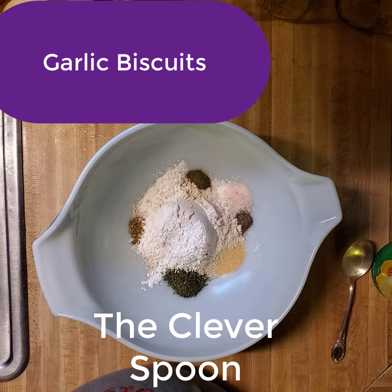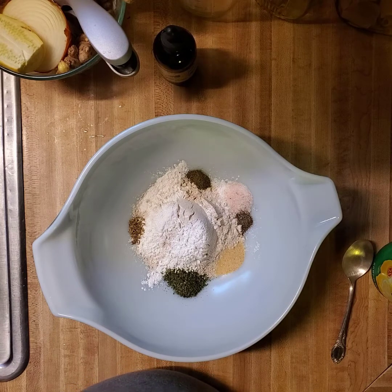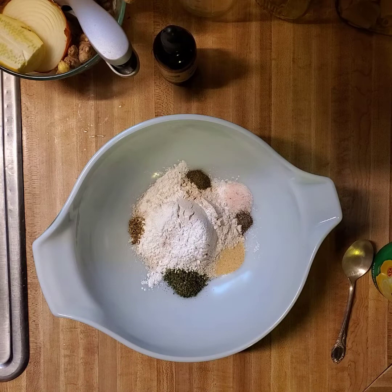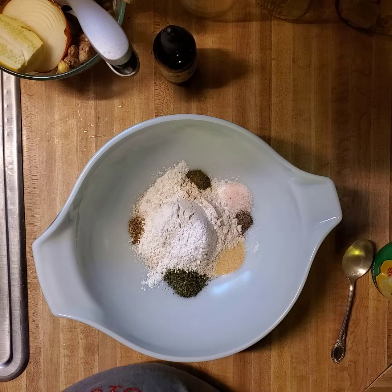Hey friends, how is everyone doing today? I haven't made a video for a while so I thought I'd make this one today while the boys are at karate. If you hear my fan going in the background, I apologize. I cleaned some carpet areas earlier today and I'm trying to get them to dry. It's probably futile since it's rainy and humid here, but I'm going to try it anyway.